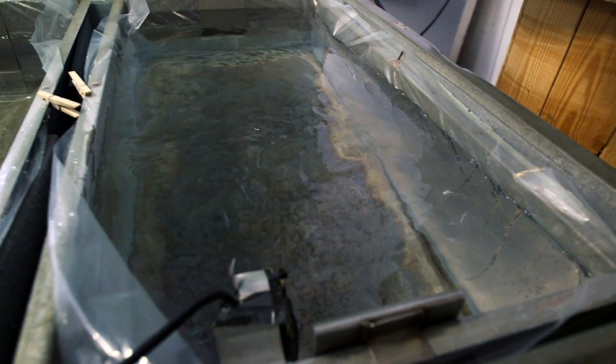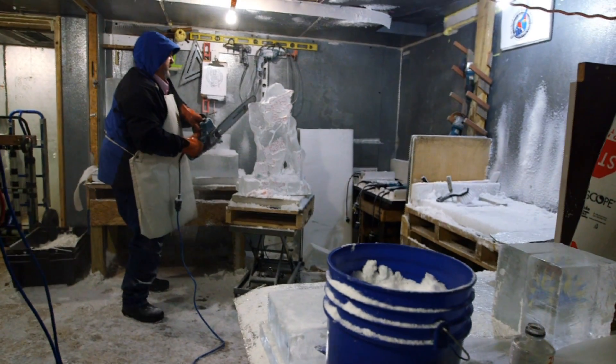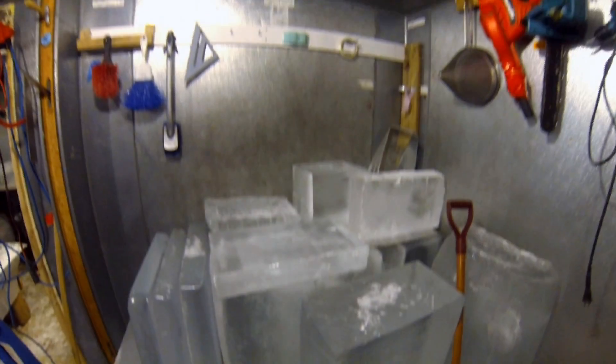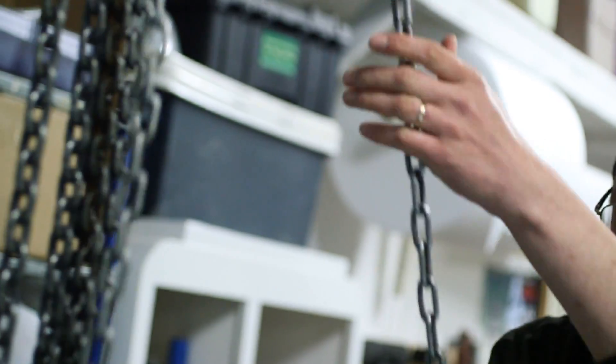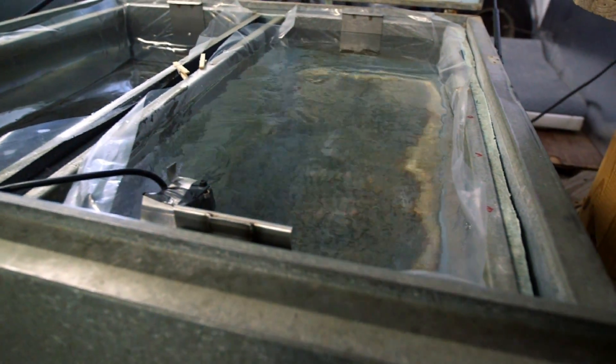We've got all different segments: the logistics section, the design section, the drawing board. We have the ice production area where we have our four ice makers. We have a delivery door in the back and we have a freezer about the size of a medium New York apartment. In order to make the ice, we have Fine Bell CB 300 blockmakers.